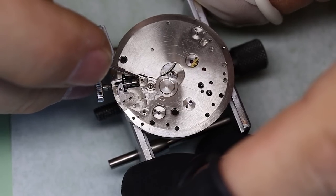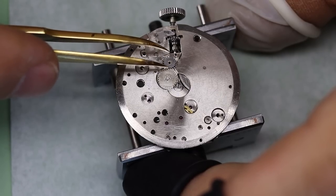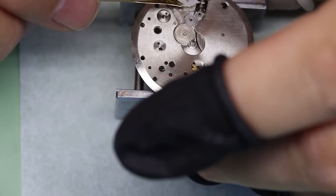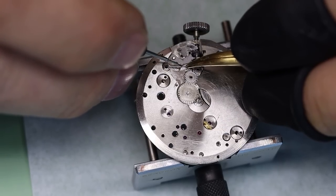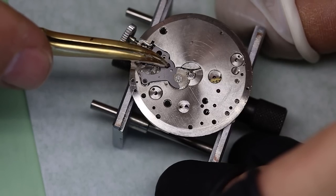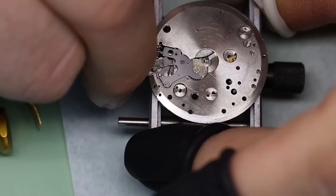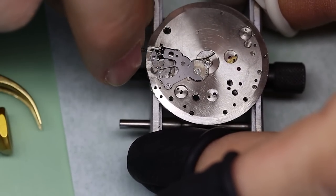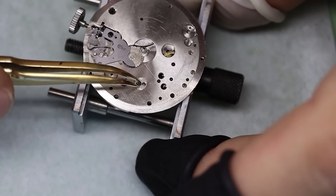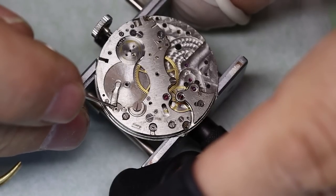We're putting some thick oil on all these different posts — D5 or HP 1300. For the center wheel arbor, where we press the cannon pinion on, I used 9504. As a general rule, wherever you have a high force between two metal pieces rubbing against each other, you want to use grease — 9504 is very good, or Molykote TX, or some other specialized greases. Or if you have something rotating with high torque, closer to the barrel, you want to use thick oil — D5, HP 1300. And where you have rotating parts at high speed, such as the escape wheel or the fourth wheel, you want to use light oil — 9010, or 9020 if it's a pocket watch.